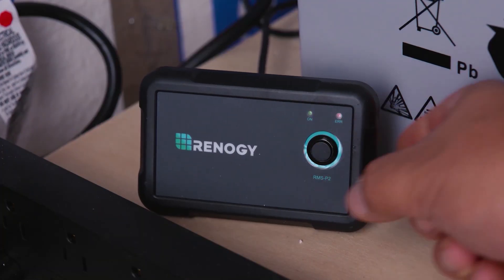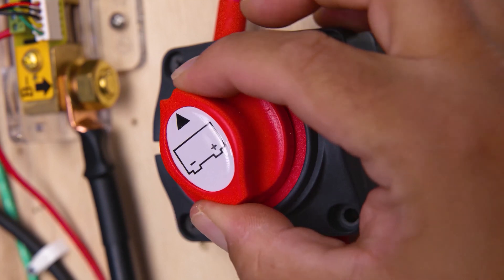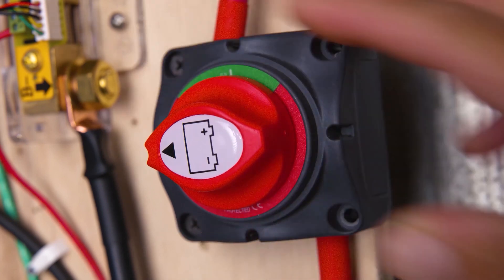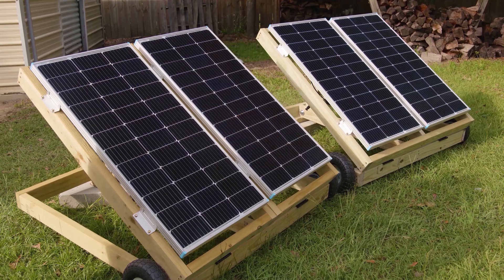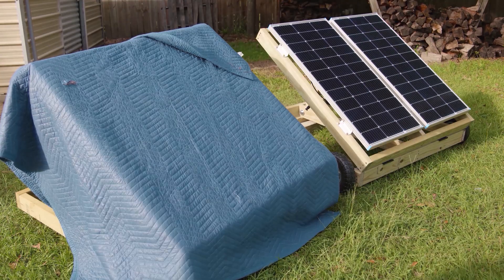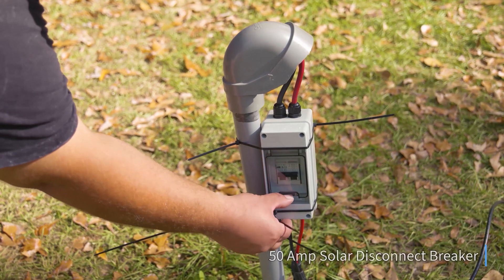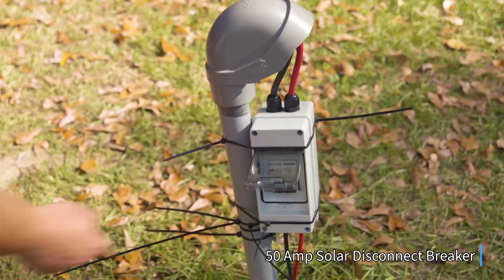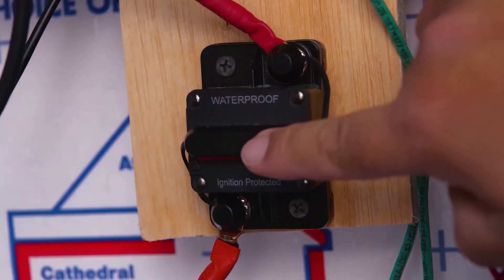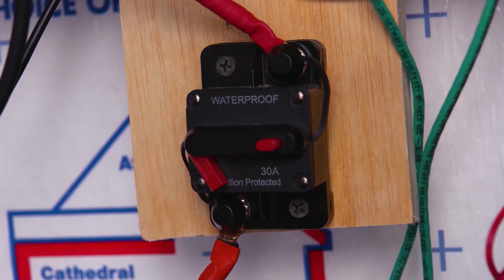Now we're ready for the install. The first thing we want to do is turn off our inverter — if we have any switches that provide energy to the inverter, go ahead and turn those off. Next, we want to turn off our solar panels or cover them. If you have a disconnect switch or breaker, turn that off. Lastly, we want to turn off our charge controller.